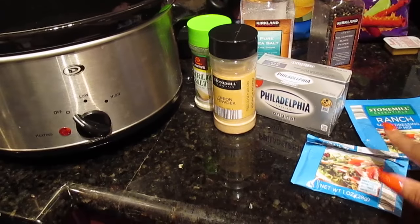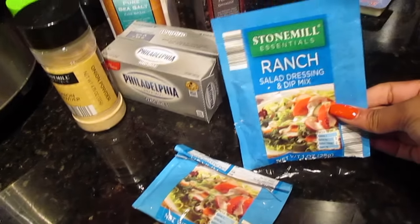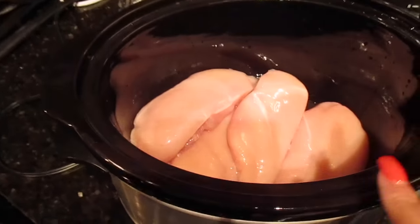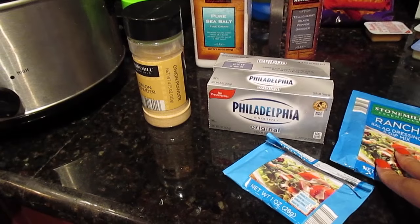You really just need a pack or two packs of ranch — I prefer the ones from Aldi. Two packs of cream cheese, and four to six chicken breasts. I'll show you what I do.